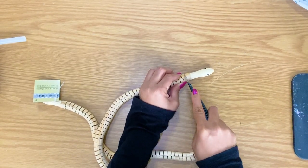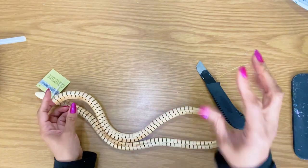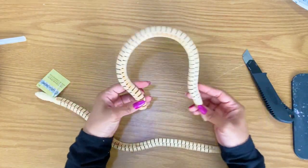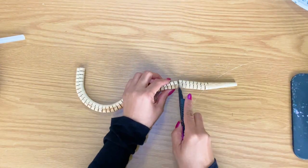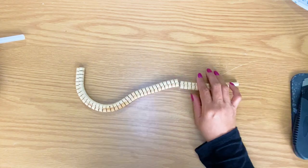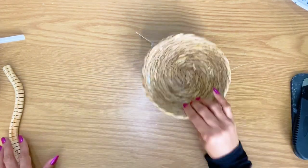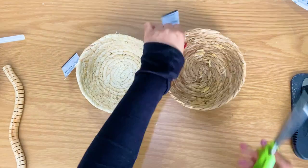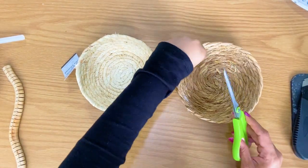Now we're on to DIY number two. At Dollar Tree, they have some wooden animals and different creatures — they have sharks, little wooden sharks, and wooden snakes. We do not need the snake's head. When I saw Miss Nancy buy these, I thought to myself, oh, we're making a snake DIY?